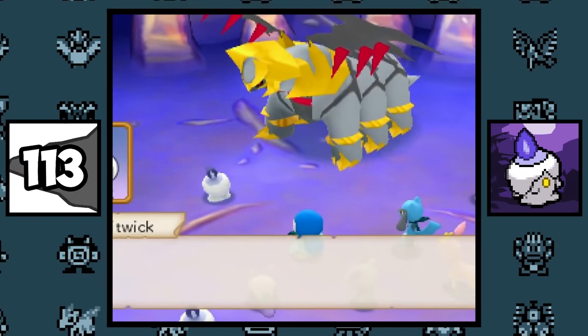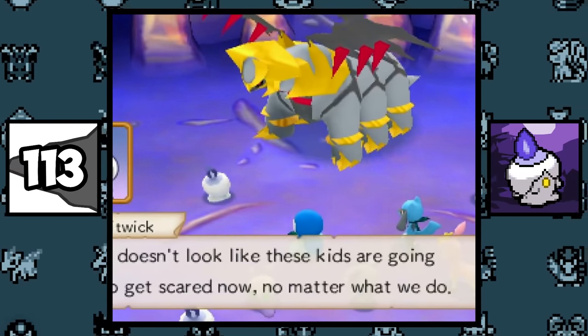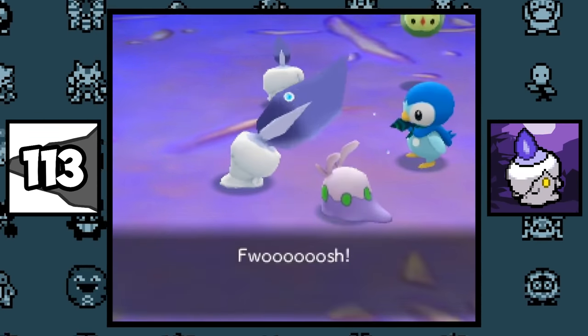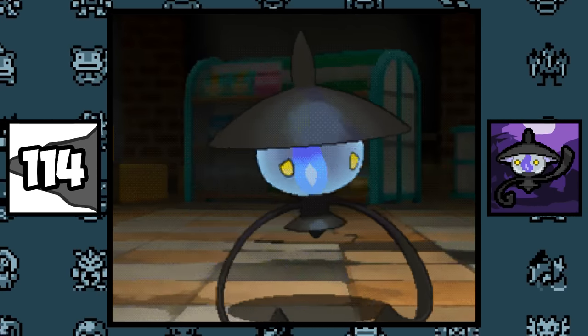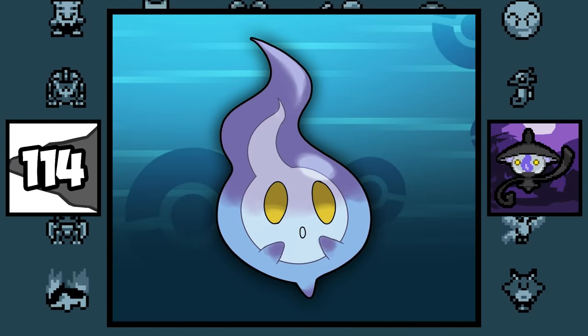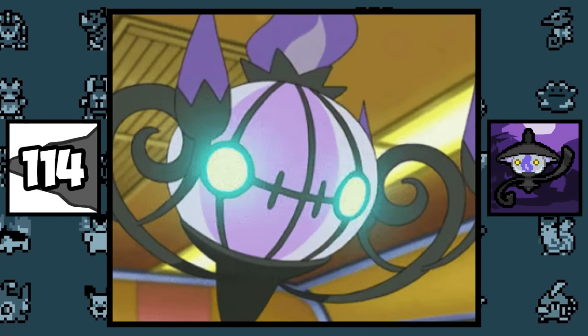In Pokémon Super Mystery Dungeon, a group of Litwick convinced a Solosis to disguise itself as Garchomp to scare people, which apparently the fear gives Litwick energy. Originally Lampent was going to be the final evolution of the Litwick line, with the first stage Pokémon being just a lit flame, but the idea was later scrapped and Chandelure was introduced.